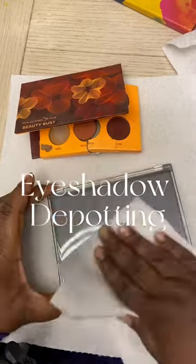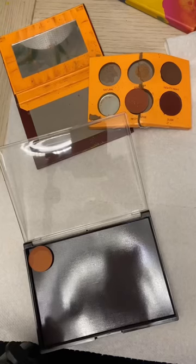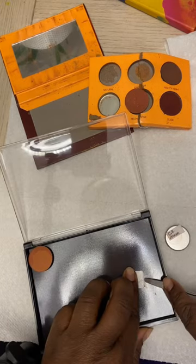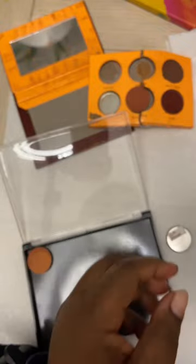Let's depot some eyeshadow palettes in my makeup kit. I've done depotting videos before and didn't really explain why I'm doing it — my makeup kit over the years has gotten extremely heavy and it is hard to carry.